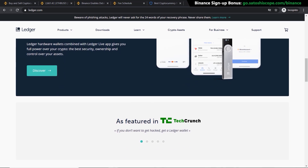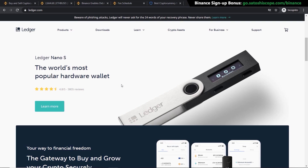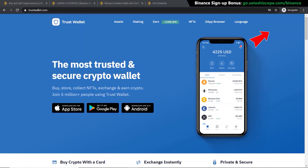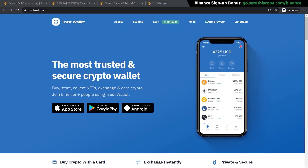A mobile wallet like Trust Wallet is always on your phone and connected to the internet, so there's more chance of getting hacked. A hardware wallet costs around $100, so if you're only investing $100 or $200 it may not be worth buying one — it's up to you. I have a more in-depth video on both hardware and mobile wallets, but I strongly recommend using one of these two methods and not leaving your crypto on an exchange unless you're trading it constantly.